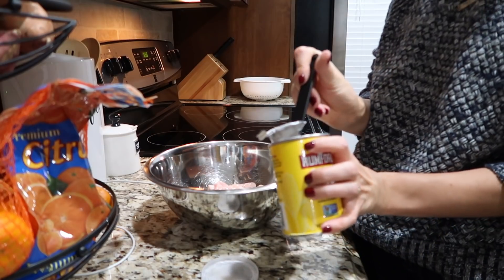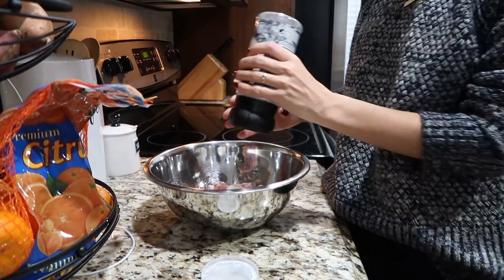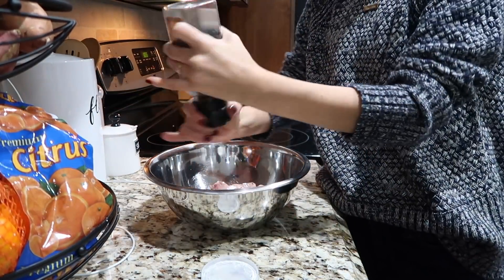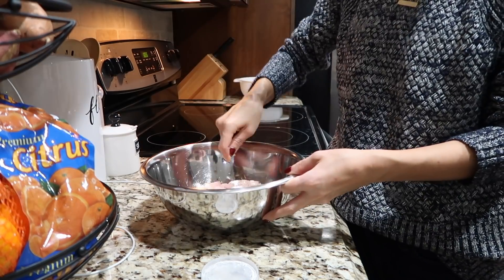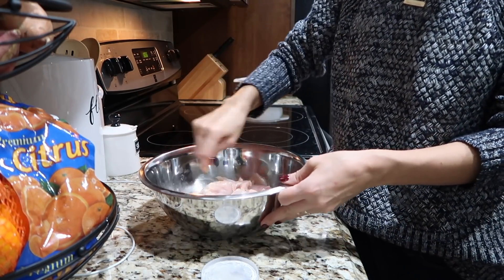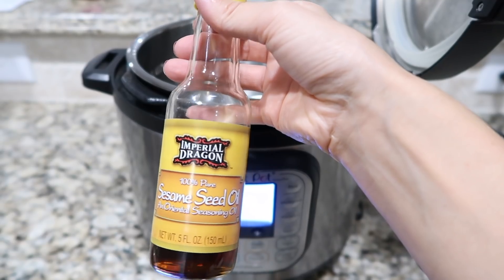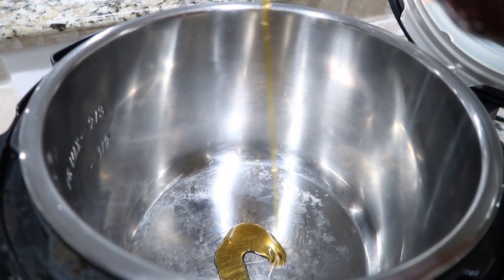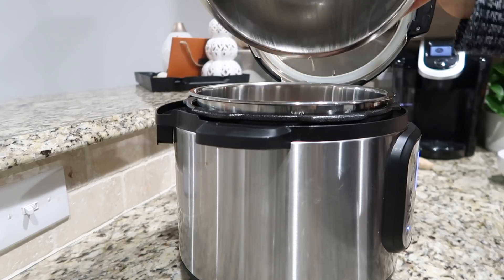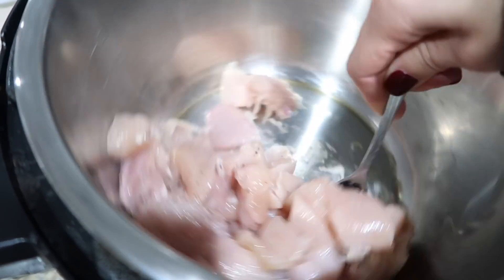Next it is time to prep the chicken — in a bowl or a bag you put the chicken pieces in with one tablespoon of arrowroot flour, some salt, and some pepper. Next, turn the Instant Pot to sauté and add in about a tablespoon of sesame oil and let that heat through. Once the oil is heated, add the chicken and sear on all sides for about one to two minutes.